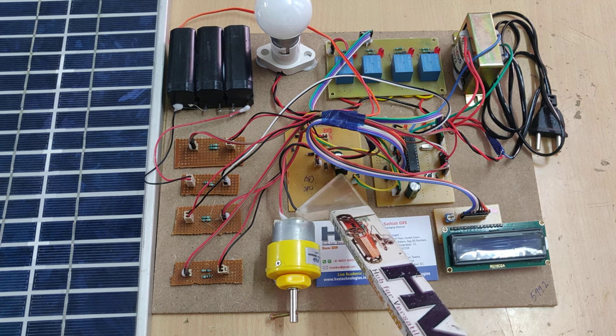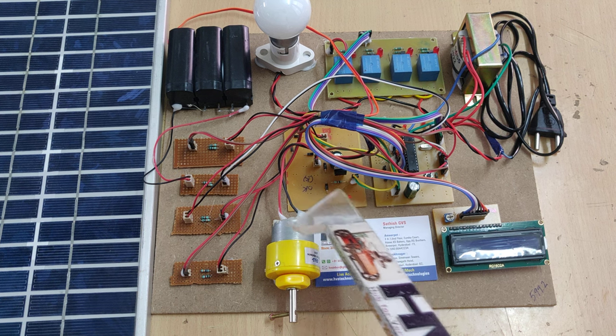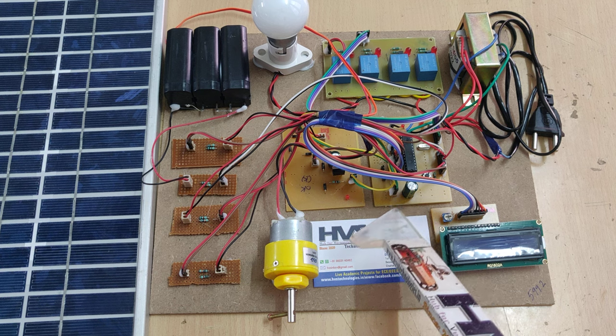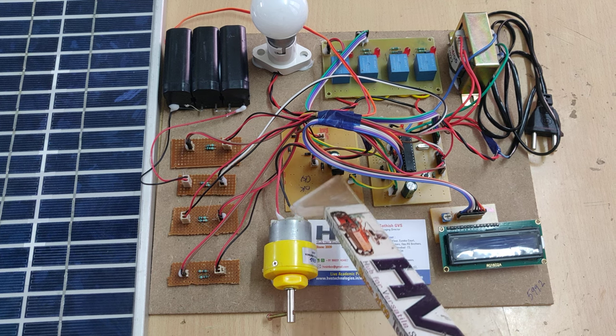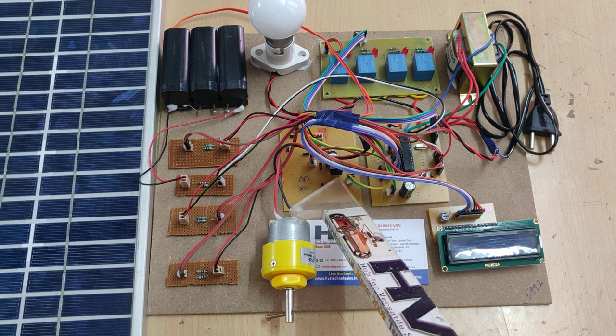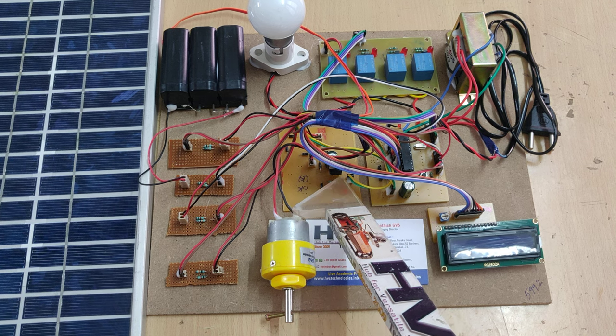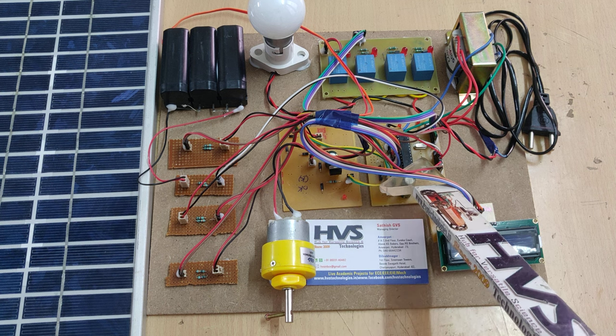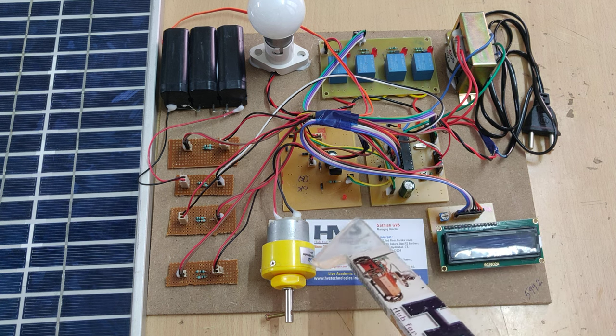There is a fourth process, which is regulation. To give the power supply to the microcontroller, we cannot give it directly, so we are using a 7805 voltage regulator, which steps down the voltage to 5V. This 5V is supplied to the PIC 16F72, which is a peripheral interface controller.